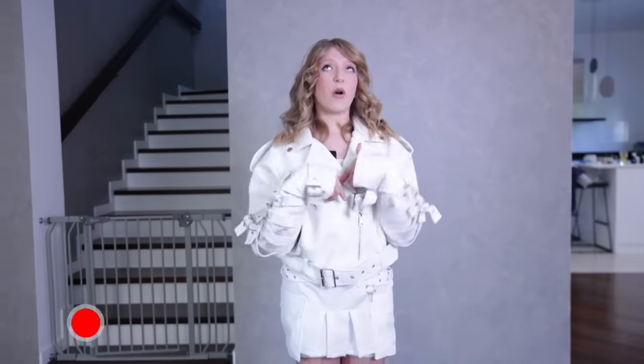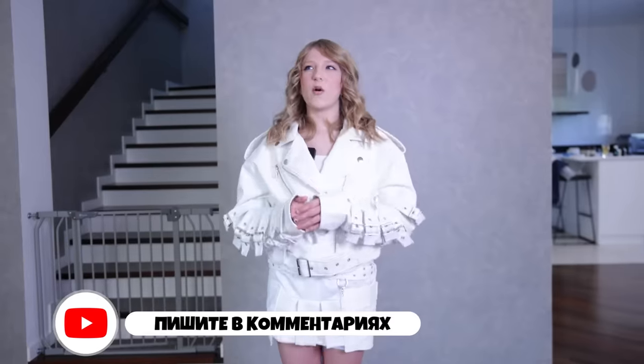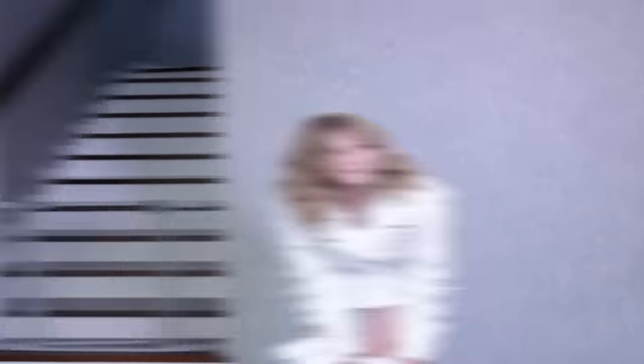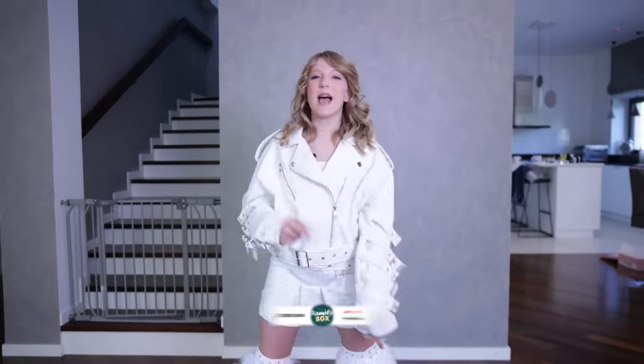Write in the comments what image you liked most. I think this one is the coolest. In general, all images are cool in their own way, but this one is the most difficult and the coolest. Thanks to this video, I realized what images I will think up for my solo concert — and you buy tickets, I'm waiting for you.